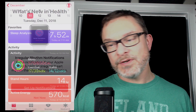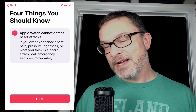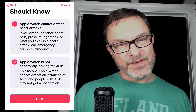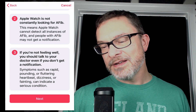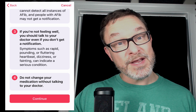The Health app is going to give you some extra information. It's going to get your birthday and ask if you've ever been diagnosed with AFib. It'll walk you through that whole setup process. It gives you four key things you should know — for example, Apple Watch cannot detect heart attacks. If you feel like you're having a heart attack, call emergency services. This feature is not intended to diagnose; it's just a heads up that something might be off with the rhythm of your heart.